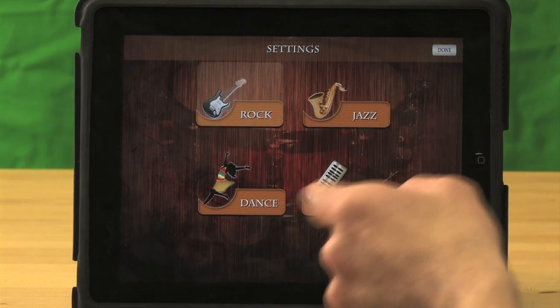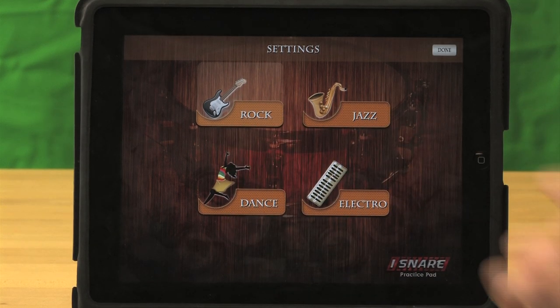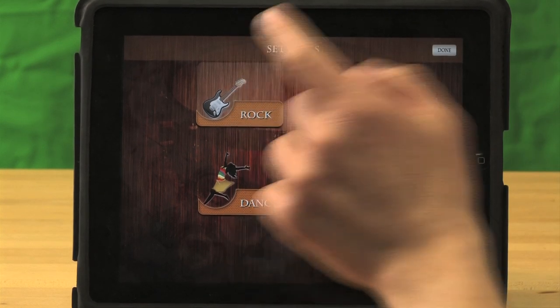The four tones are rock, jazz, dance, and electro. For this demonstration, we're going to pick rock. So you press rock, then you press done.